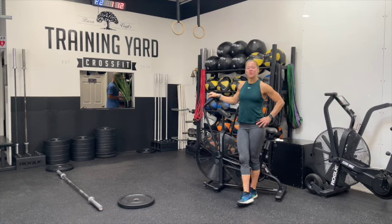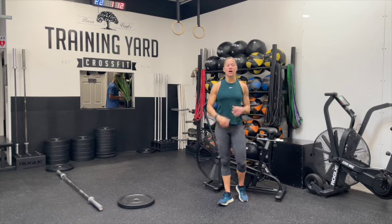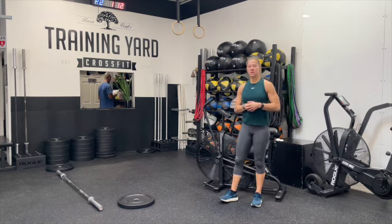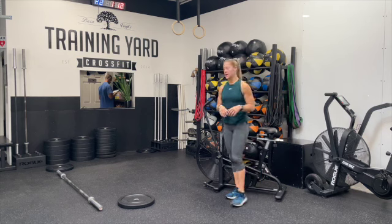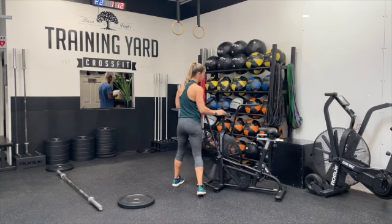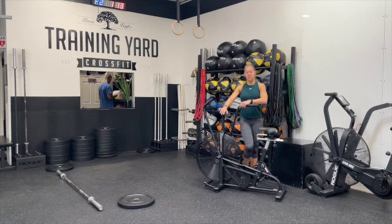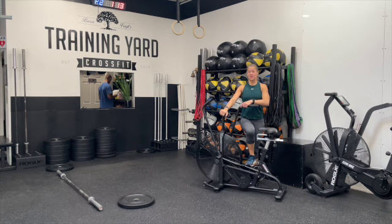Today's workout is going to be on a 14-minute clock. We've got a lot of work to do, and we're going to really try to maximize our time. We will start here on the assault bike for the workout. That clock starts ticking — we have to report until 14 minutes to get everything done.